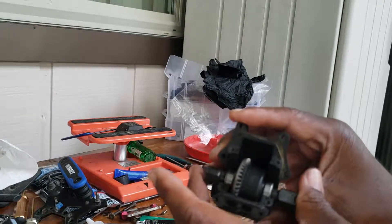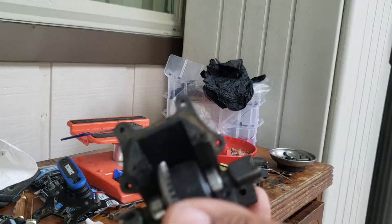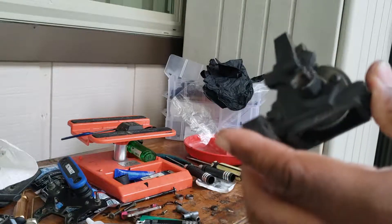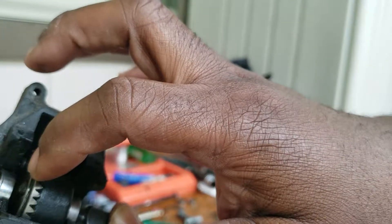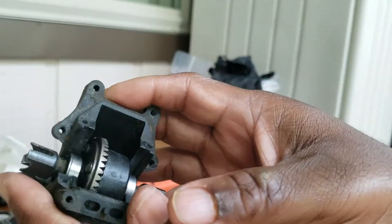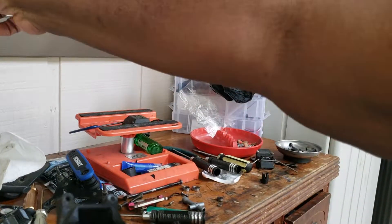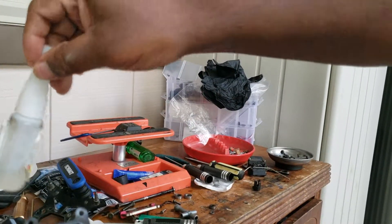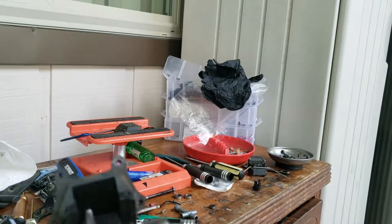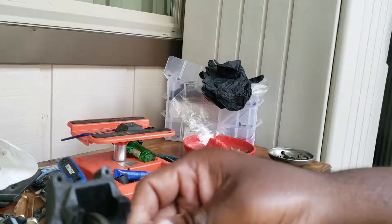If y'all don't have an arm, this is what it looks like. You need to service your diffs, do maintenance and whatnot. Let me tell you a story — when I took the diff out, the screws were backed off and my fluid leaked out, so I had no fluid in the diff. What I did is I put some tire glue in the thread holes, so hopefully that holds up.